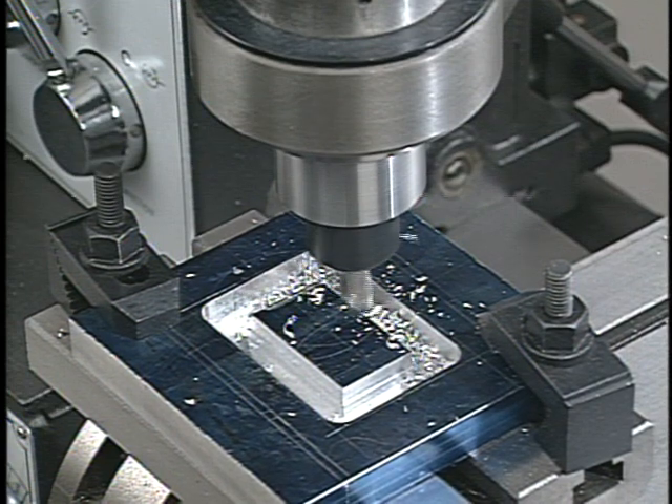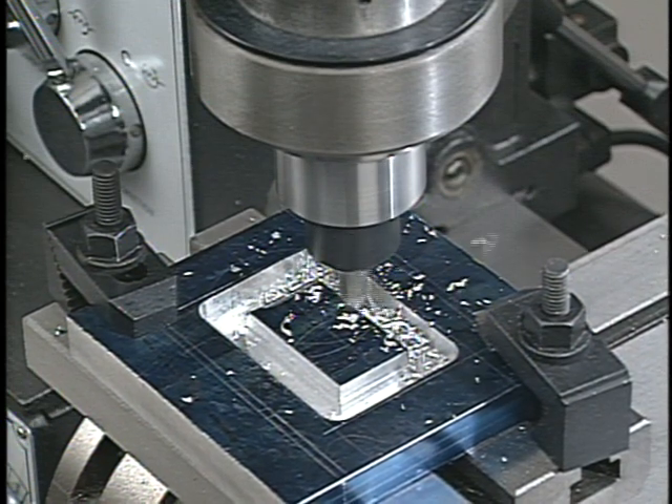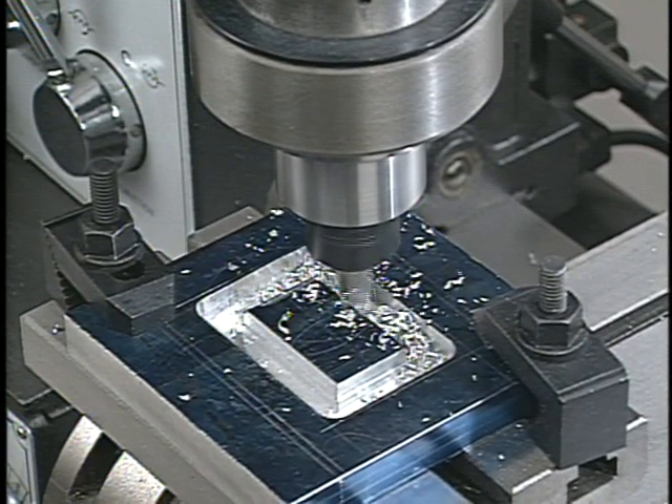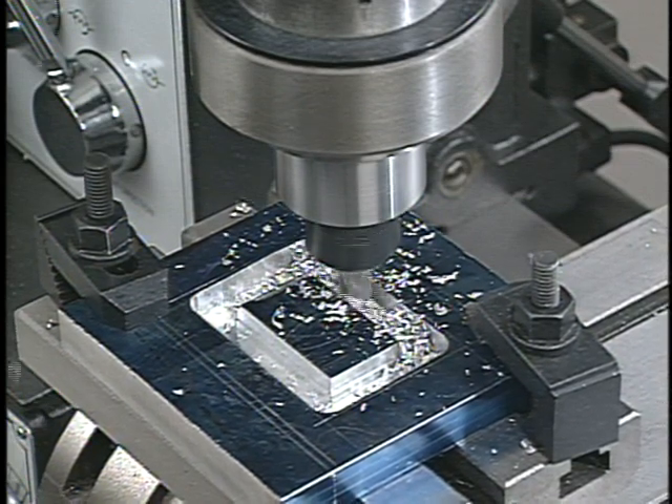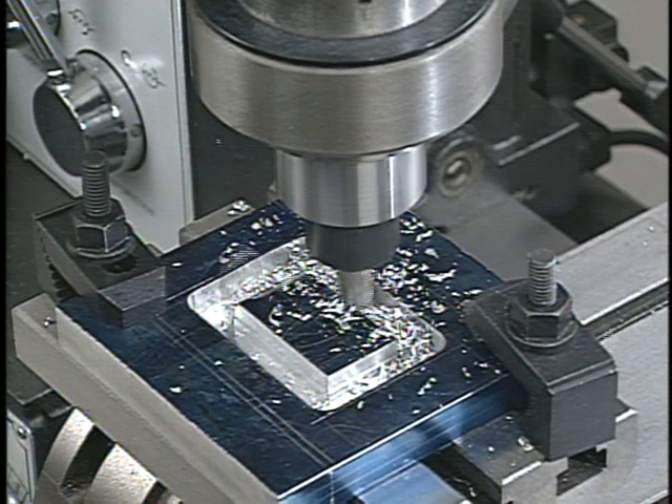For milling operations, the workpiece is attached to the cross slide table and fed into a revolving cutting tool. The profile of the milling cutter and the controlled movements of the machine's table govern the shape of the cut.